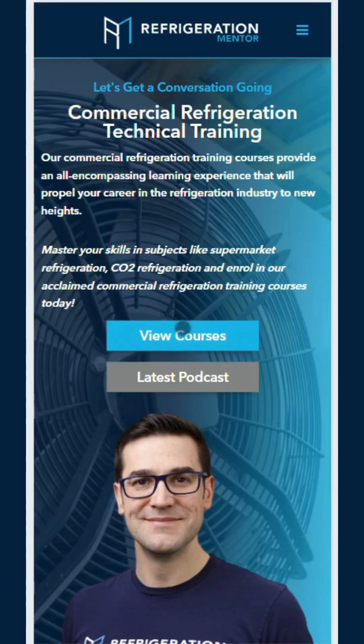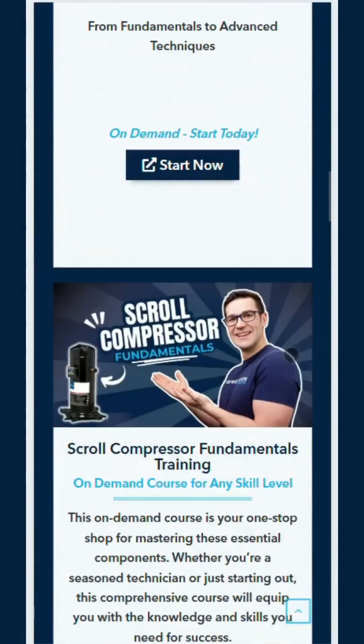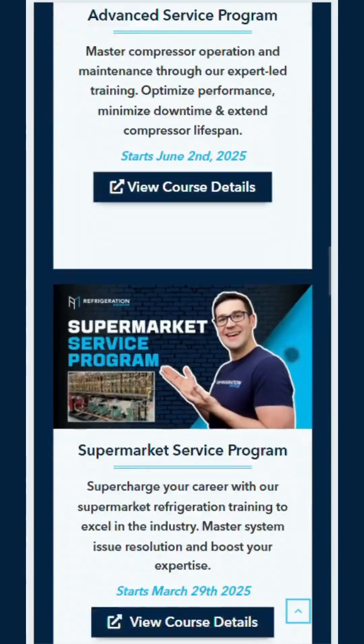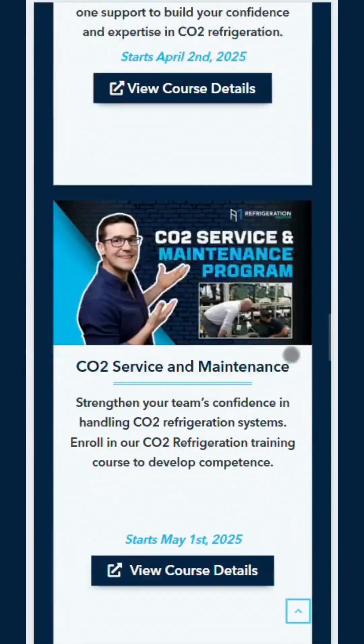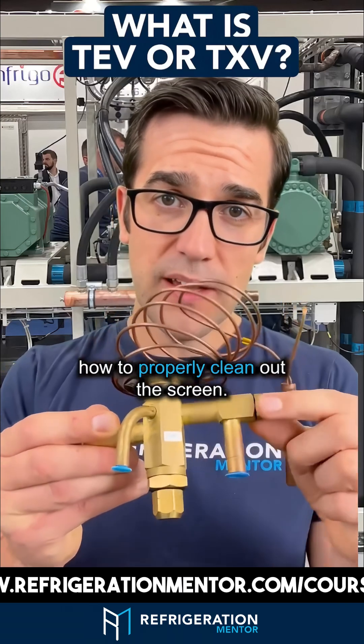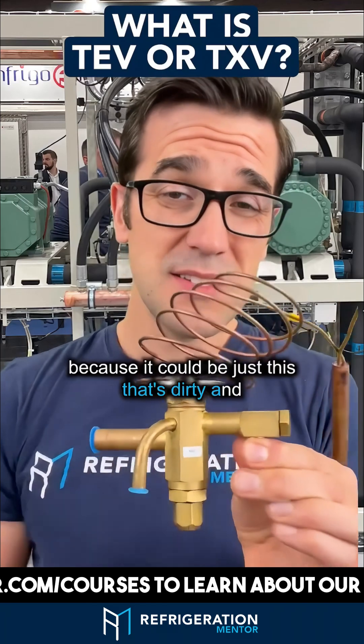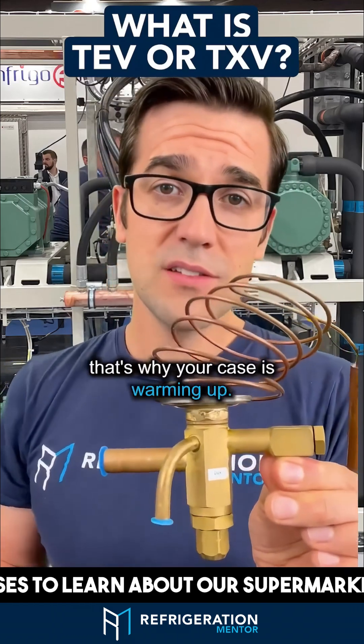We talk about all this stuff in the Supermarket Learning Program — you need to check it out. Head to the Refrigeration Mentor website, click on courses and upcoming courses. We'll cover how to properly check superheat, service the valve, and how to properly clean out the screen — because a dirty screen could be why your case is warming up.